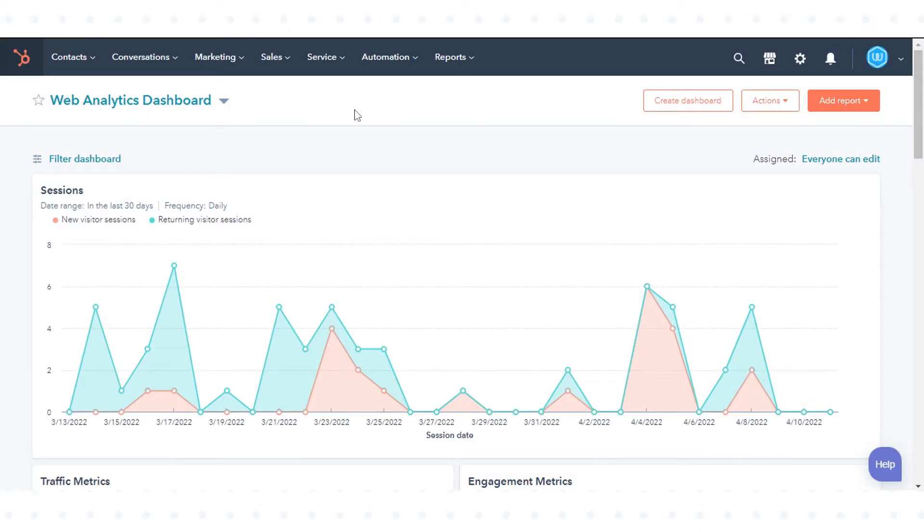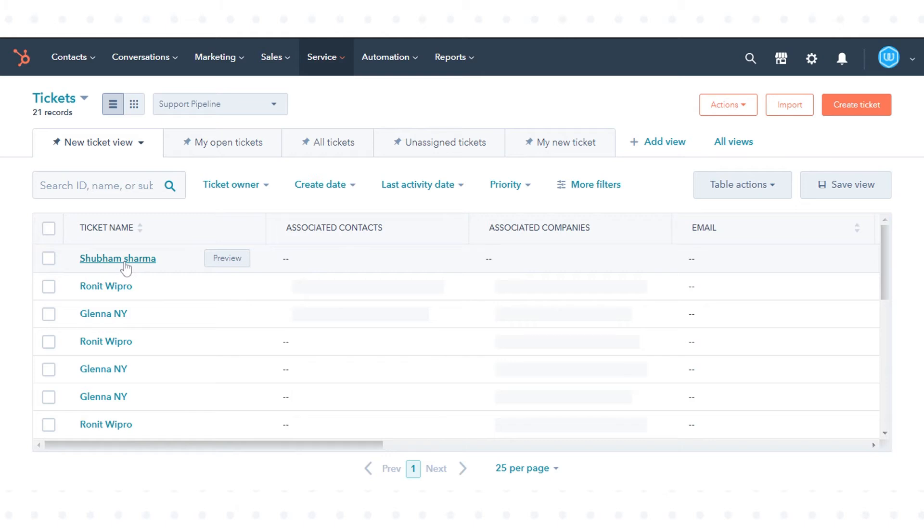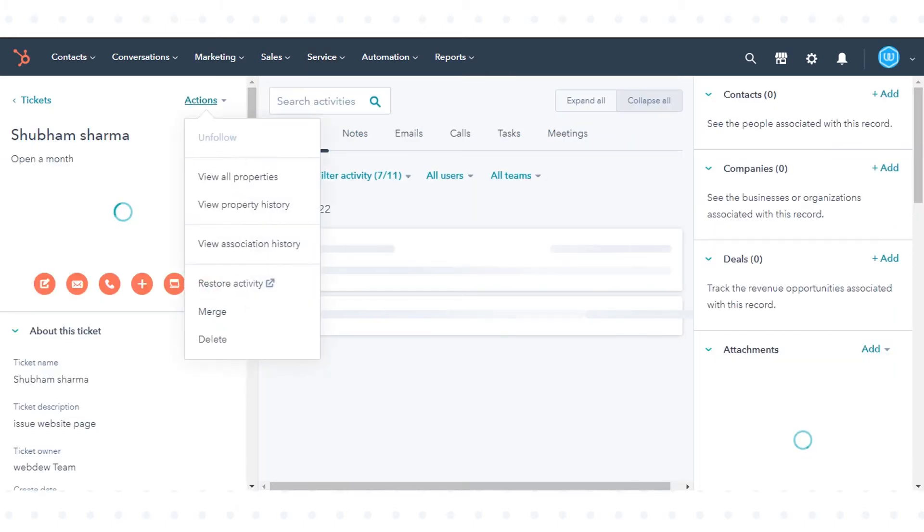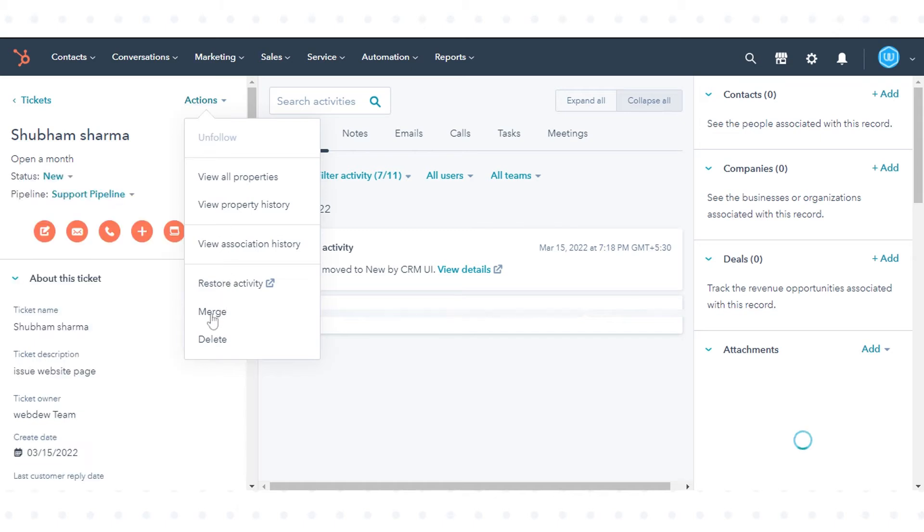In your HubSpot account, navigate to Service and click Tickets. Click the ticket name that will be the primary ticket record. In the left panel, click the Actions drop-down menu and select Merge.